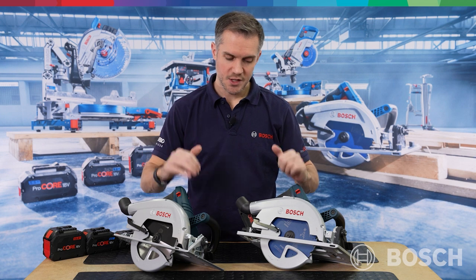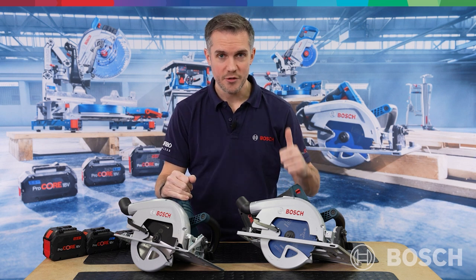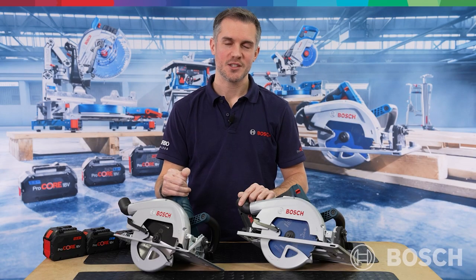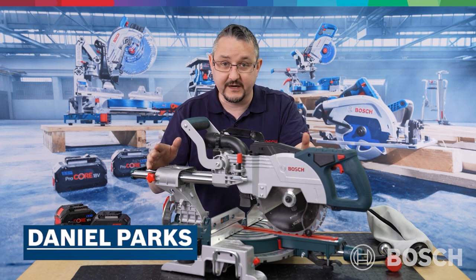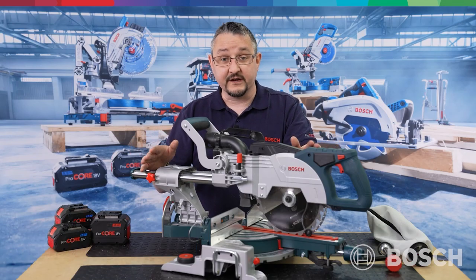In summary, these two Biturbo Brushless 190mm circular saws are every bit as powerful as the corded equivalent. In some cases and some applications, they have even been proved to be faster. Most importantly, they are taking us one step closer to the cordless job site. Sticking with the topic of wood, Danny is now going to talk us through one of our crowd favourites — our Biturbo 18V compound sliding mitre saw.